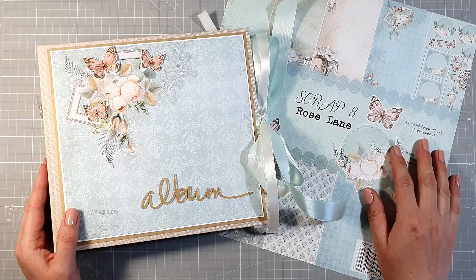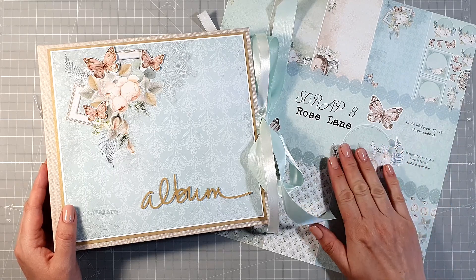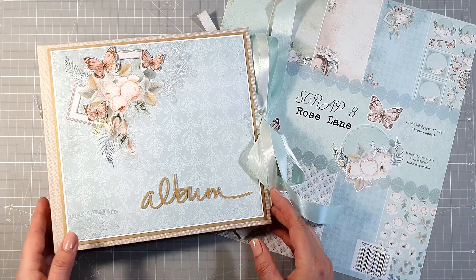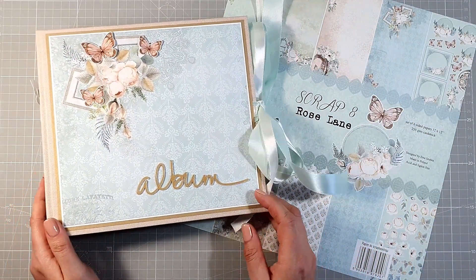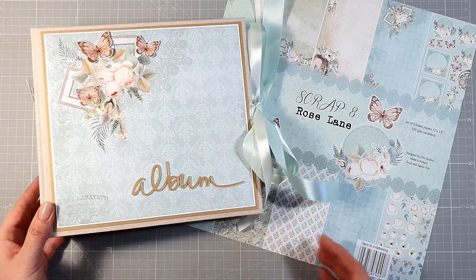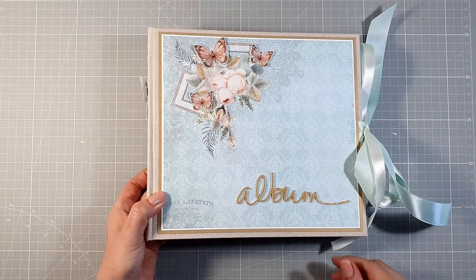Cześć, tu Kamila. Witam Was w kolejnym filmiku z moją inspiracją dla marki papierów Scrap 8. I tak jak widzicie, dzisiaj kolejny raz, chyba już po raz trzeci, sięgnęłam po kolekcję Rose Lane. A to dlatego, że zrobiłam albumik na zamówienie i pani, która go u mnie zamawiała, poprosiła o papiery z marki Scrap 8 i wybrała sobie kolekcję Rose Lane. Tak więc kolejny raz inspiruję Was pracą, albumem z tej właśnie kolekcji.